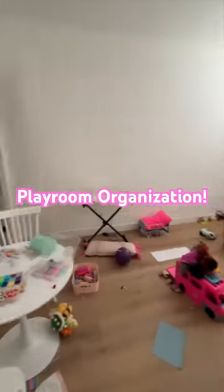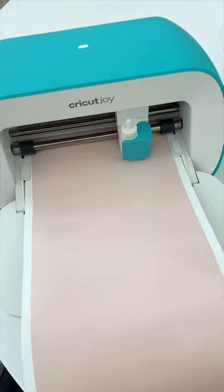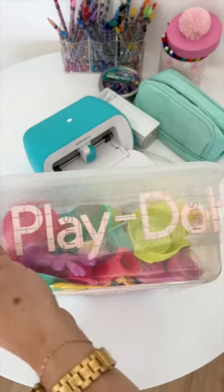Let's tackle this playroom and get it organized. We have a closet in our playroom but it can get a little messy, so I got these clear bins to organize. I pulled out my Cricut Joy to make labels for each of these bins.